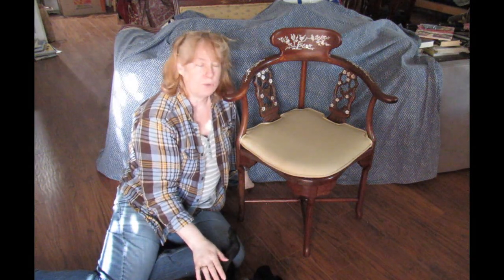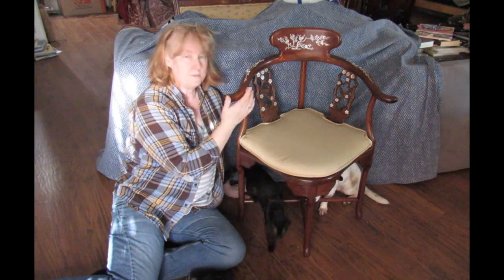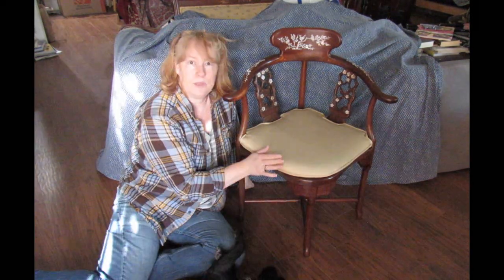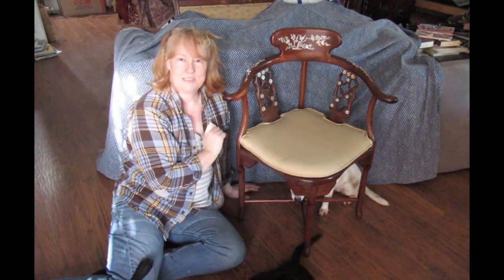Thank you for joining me today on this little project. It's designed to go in the corner of the room, which is why the arms are on this angle and not either side of the seat. I'm only going to be recovering the seat cushion, so let's get on with it.